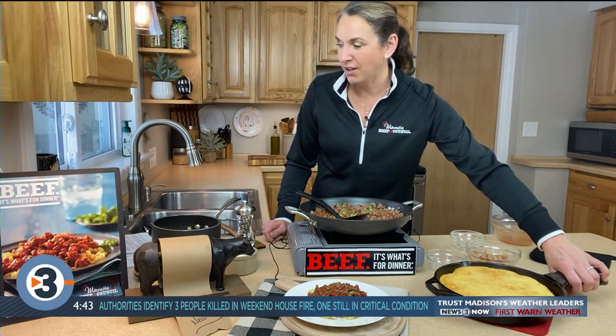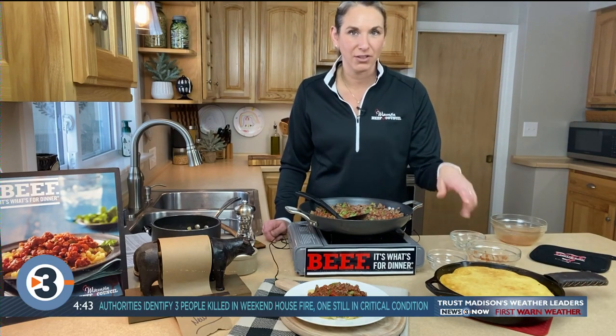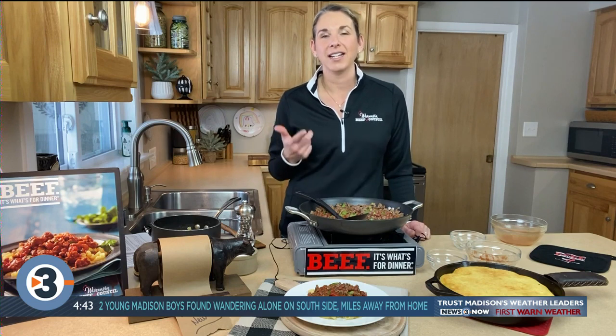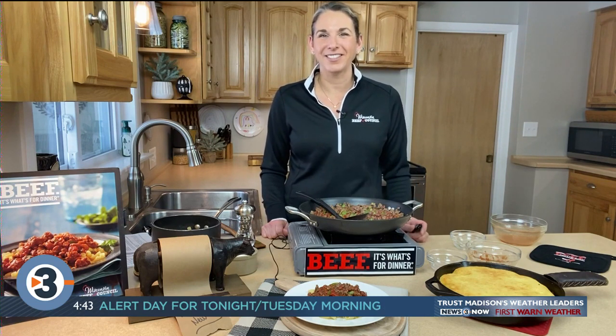So perfect for any meal, and also economical — you're looking at a little over $4 a serving for this recipe. All of our recipes are on beeftips.com. Go there, check it out, click on 'As Seen on TV' and you'll find a lot more great, easy, economical, quick recipes perfect for this time of year. All brought to you by Wisconsin's Beef Farmers through the Beef Checkoff. You guys have a great rest of your day.